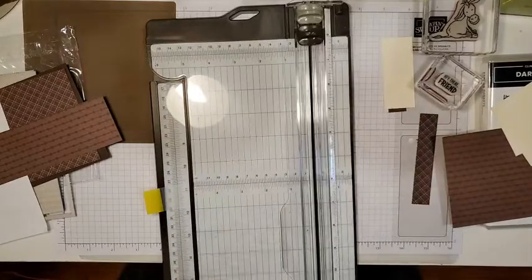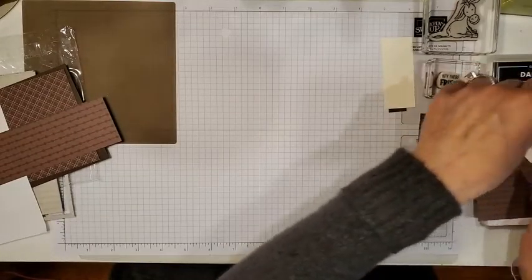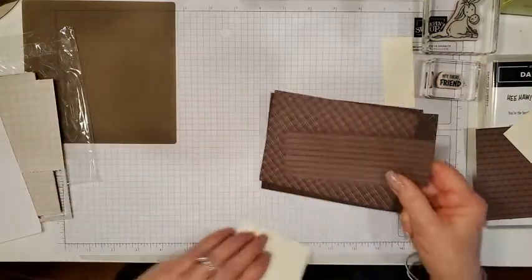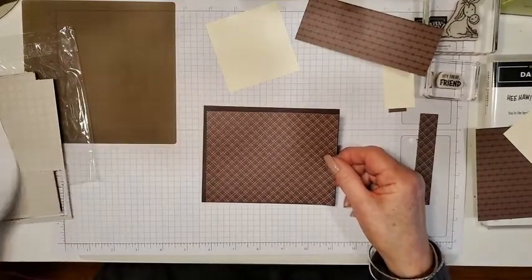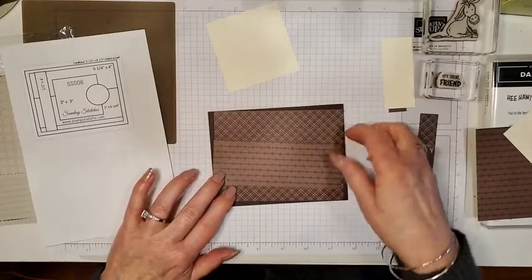Did you know we have little envelopes for three by three cards? Just so you're aware — they make great little gift cards.